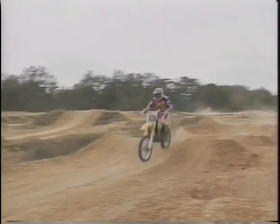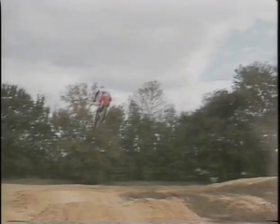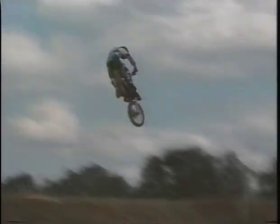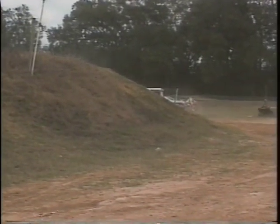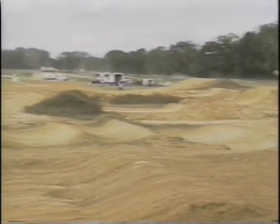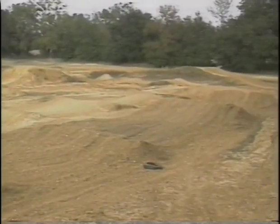Through my motocross schools, I've noticed that all riders really want to get some big air and do the doubles and triples. They want to get some serious air time without screwing themselves into the ground upon landing. This video will show you how the pros make getting that big air look so easy. There are many factors that go into jumping and whoops, and we're going to cover both together because, depending on the design and condition of the obstacles, these factors are very similar for both.